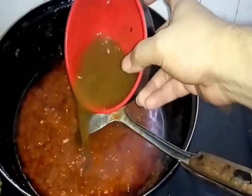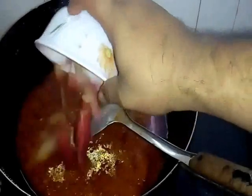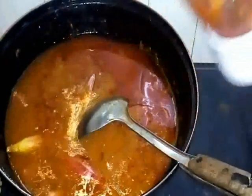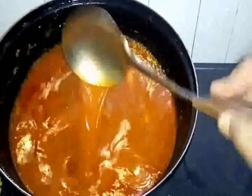Now we add in this one is tamarind juice — ia air asam jawa, kita masukkan. And this one is torch ginger — bunga kantan. Kita masukkan air plain water secukupnya. Saya suka buat yang agak pekat-pekat sikit. Let it boil first — biarkan dia mendidih dulu sebelum kita masukkan ikan.